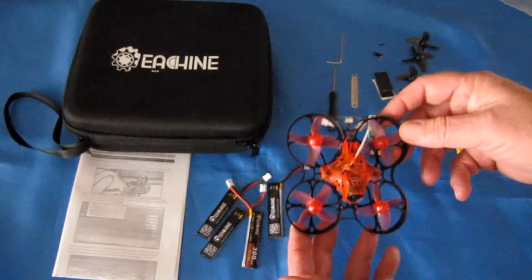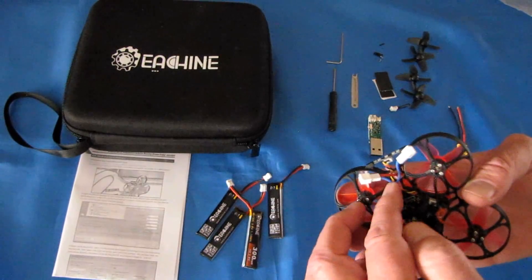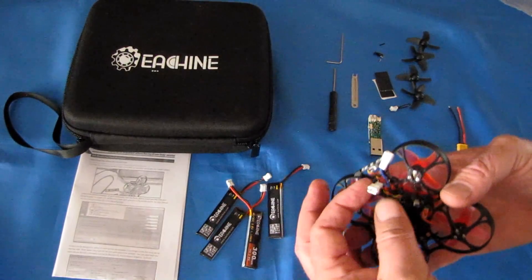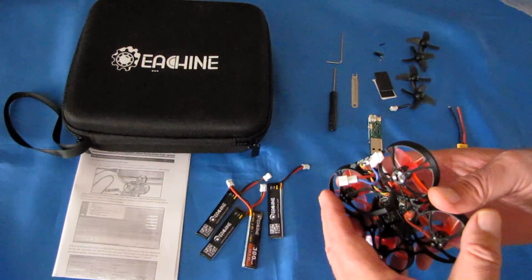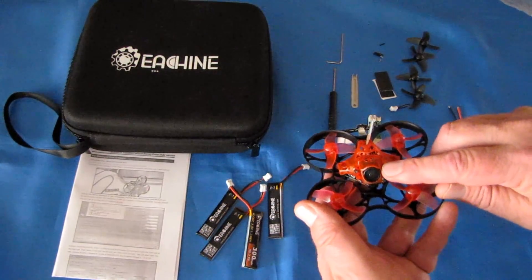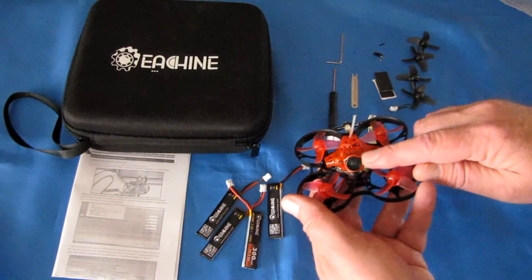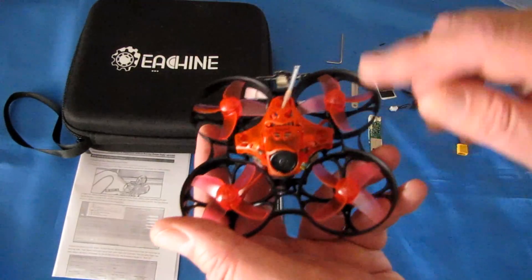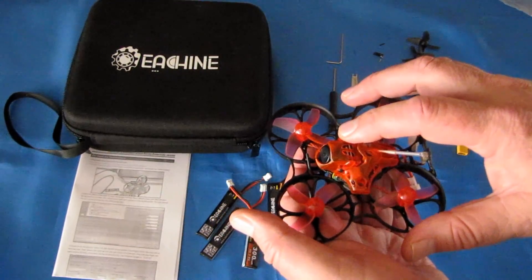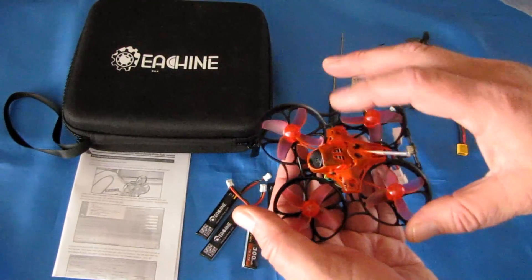Let's go over the drone itself. This drone can be 1S or 2S powered via a power bridle, using that shorting plug to switch between 1S and 2S. From the top, you get a CADDX EOS II camera — a 1200 TV line camera with very high resolution and wide dynamic range. This should work well flying through shadows and high-contrast areas.